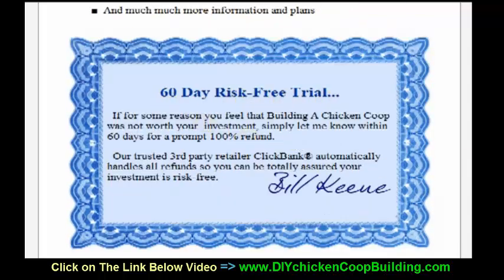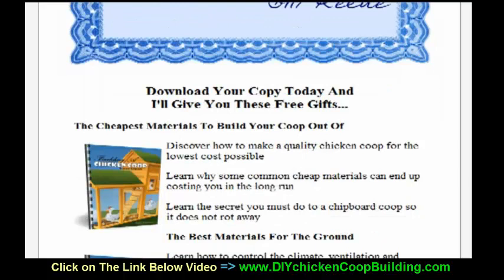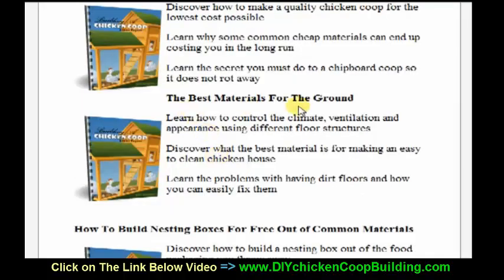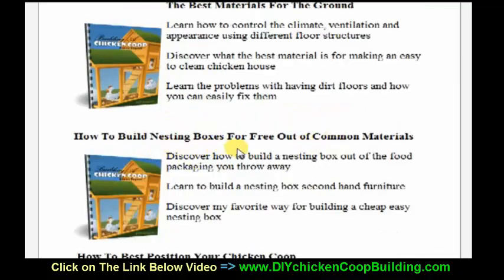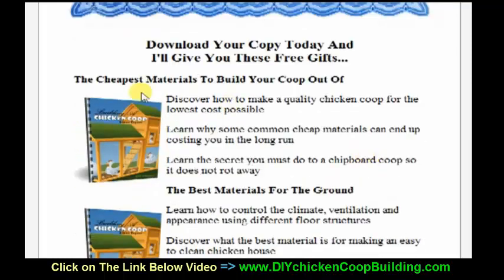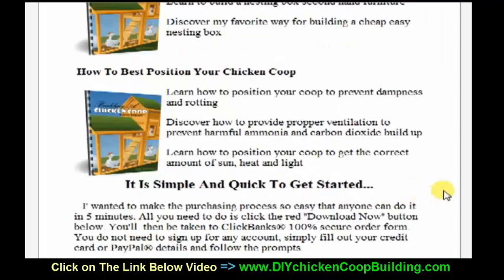You get a 60 day risk free trial, you've got nothing to lose. You're also going to get these fantastic bonuses: the best materials for the ground, how to build nesting boxes for free out of common materials, how to best position your chicken coop, and the cheapest materials to build your coop out of.